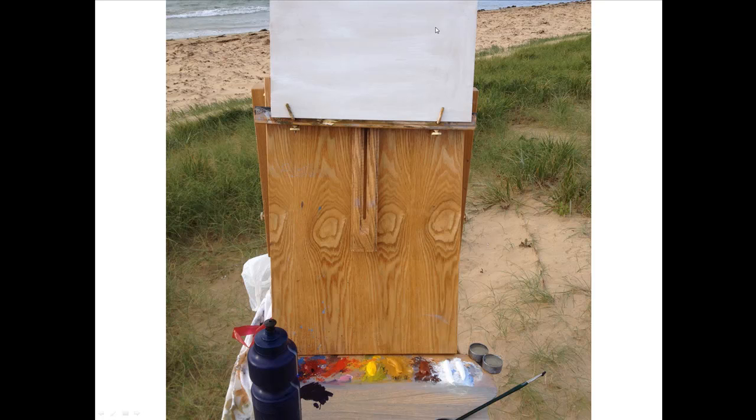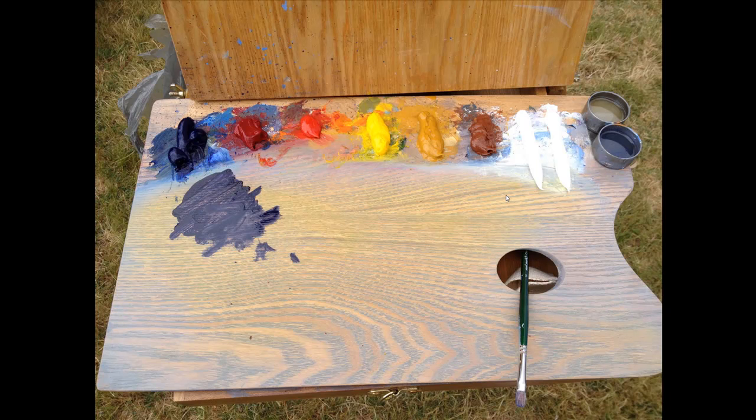This is my setup — just a French easel. I'm painting on a 10 by 12 inch board which I've applied one thin coat of gesso to, so that the underpainting soaks in a little bit. The colors I was using: Ultramarine Blue, Alizarin Crimson, Cadmium Red, Cadmium Yellow, Yellow Ochre, Burnt Sienna, and two strips of Titanium White. I'm using Low Odour Turps as a thinner and no other mediums at all. Just a couple of medium-sized flat brushes for nearly all of the work — I use bigger brushes for the whole painting.